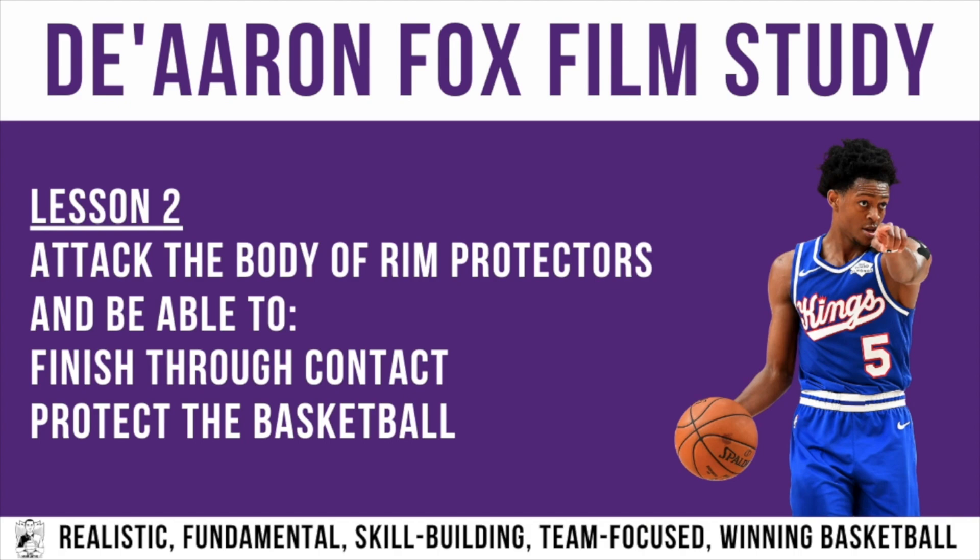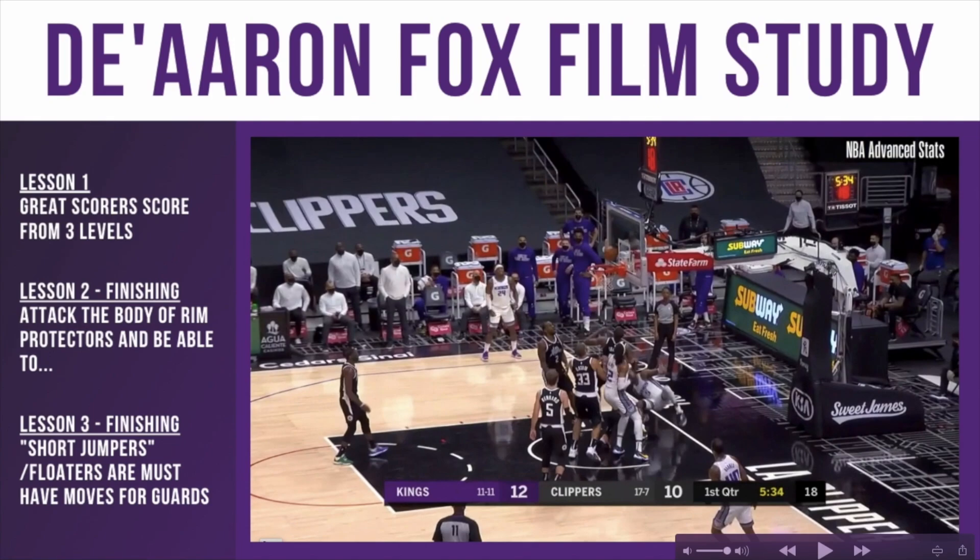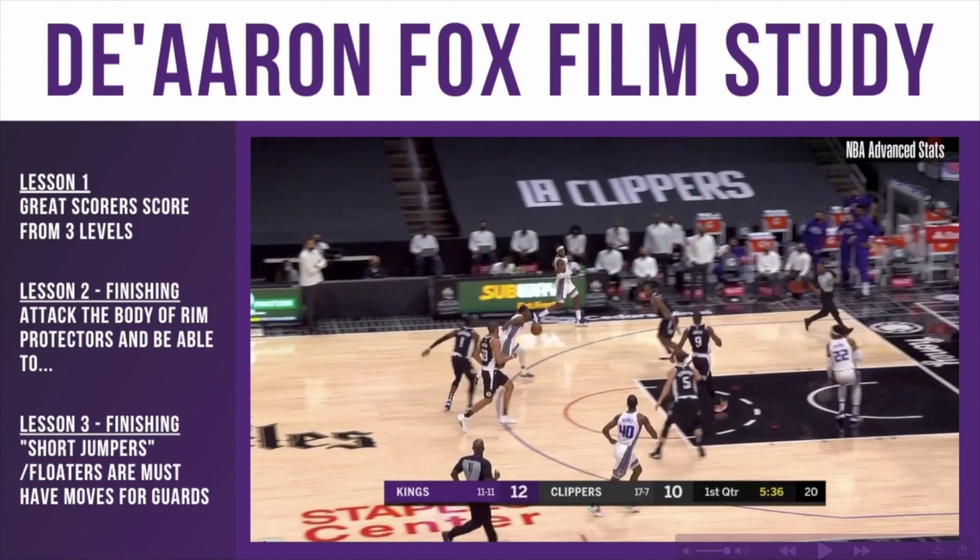Lesson two in this film study is about attacking the body of rim protectors and being able to finish through contact while protecting the basketball on finishes. We're going to watch a couple of finishes and see how he gets into the body of rim protectors.